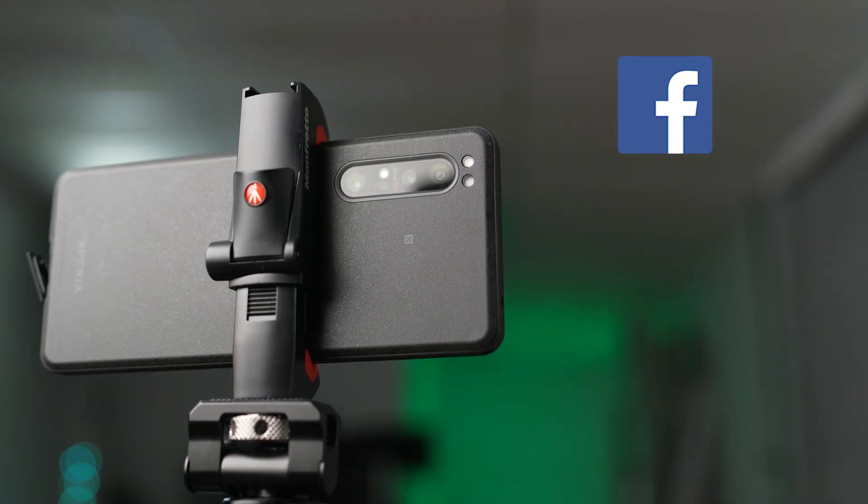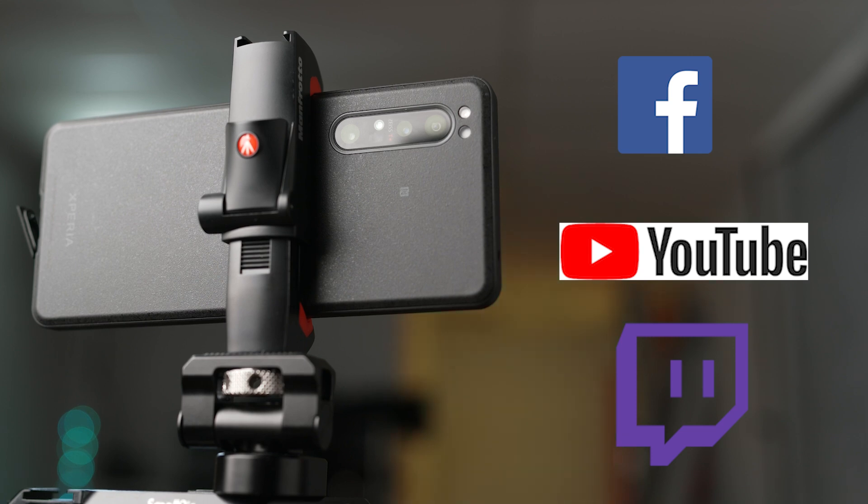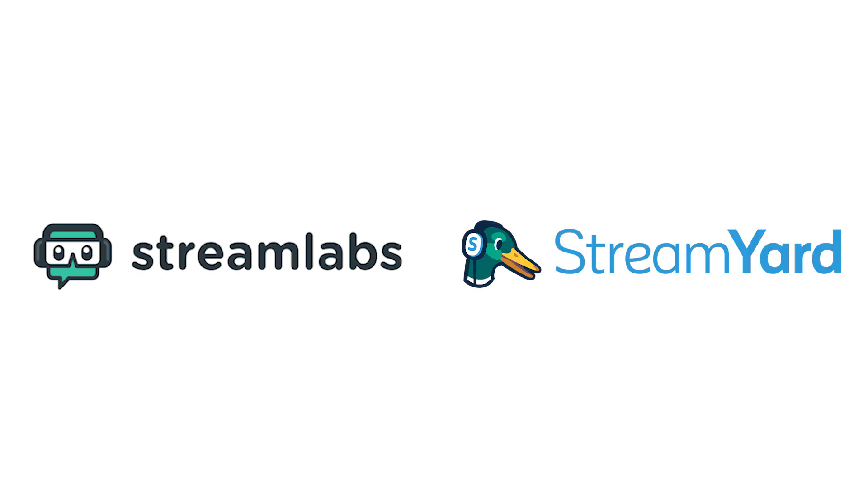You're able to live stream directly to platforms like Facebook, YouTube, Twitch, and many other sites using third-party programs like StreamLabs and StreamYard alongside your camera and Xperia Pro.